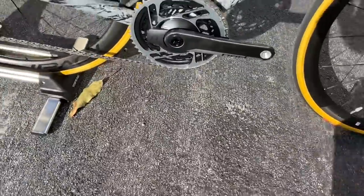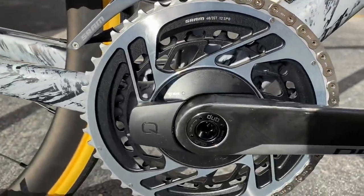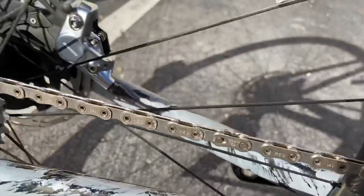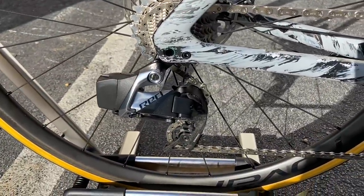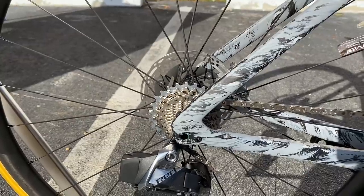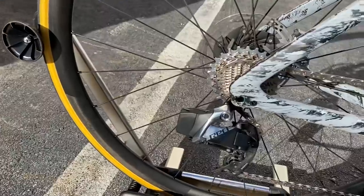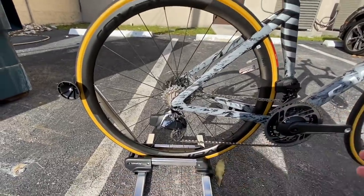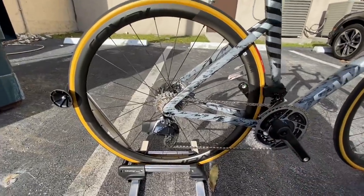The bar tape is Supacaz tape. For the drivetrain, the chainring is a SRAM Red DUB crank with a 48/35 tooth chainring, and it has a Quarq power meter. We have the SRAM Red front derailleur, SRAM Red flat top chain with a master link. For the cassette, he chose a 10-26 because it's flat in Florida. He also got an extra 10-33 cassette just in case he wants to take the bike climbing. You have the SRAM Red wireless 12-speed rear derailleur. He kept the Turbo tires, though I'd personally go with a black tire — I think it would complement the bike way better.